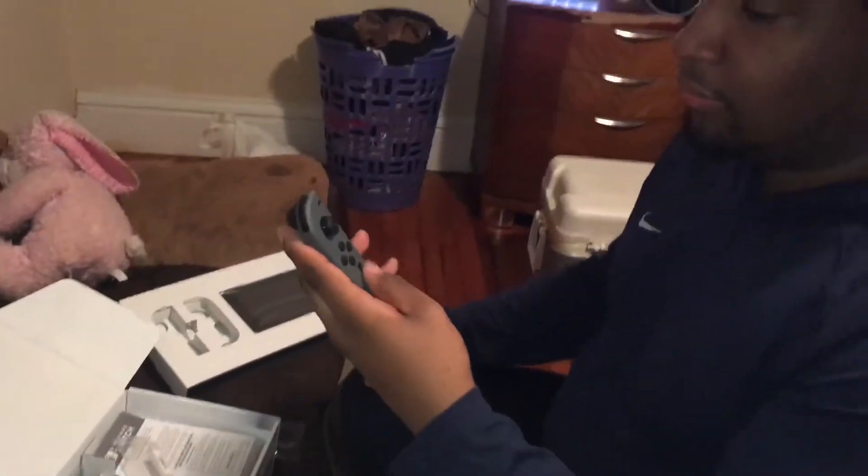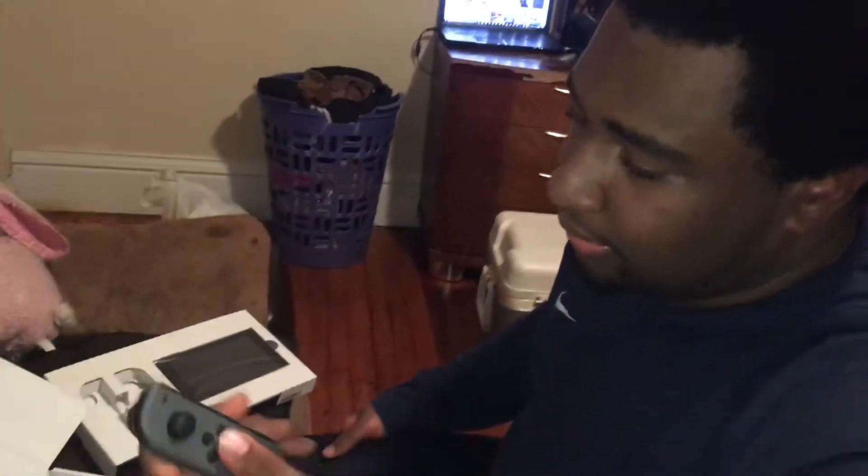It is smaller than what I thought it would be. But that's fine — I can get used to it. I have no problem with that, none whatsoever.